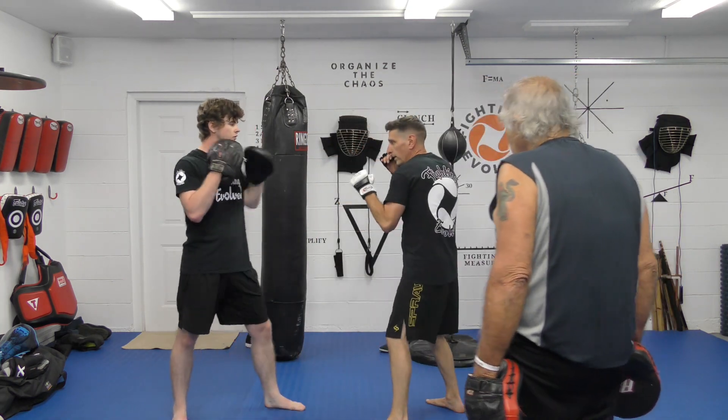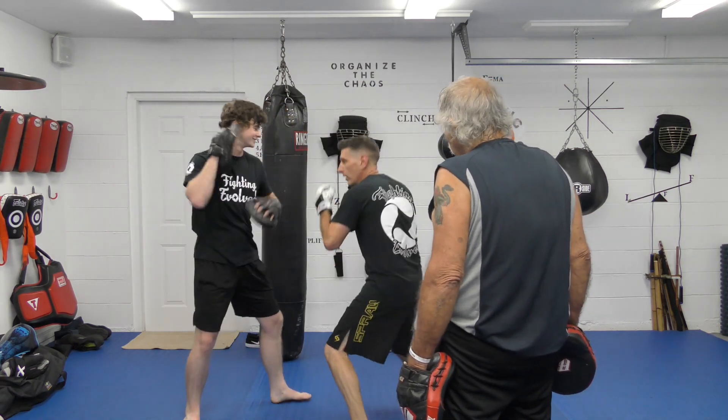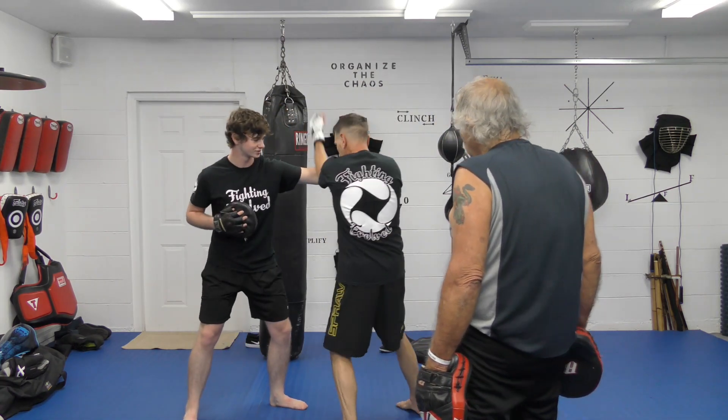A little more from this side: parry, slip, body hook, bottom lead, cross hook. I need it — I ride it.